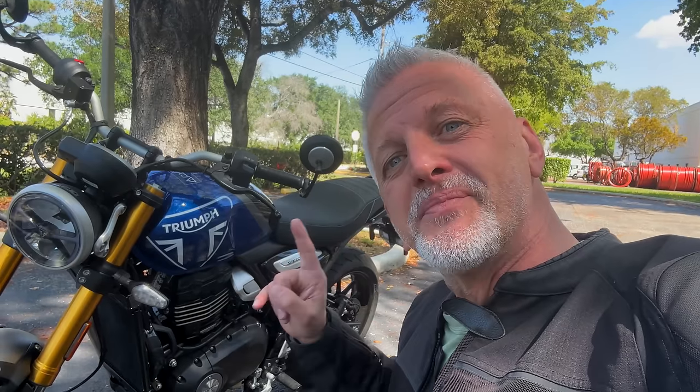Hey, Rainbow here and welcome to my channel. Today you kind of have a hint here — you see what that is, right? This is the Triumph Speed 400 and I am really excited to take this bike out. Because it's just a nice size, it's a great beginner bike, it's a great commuting bike. Who really needs all this power we have? This is a fun bike. Let's take it for a ride right now.